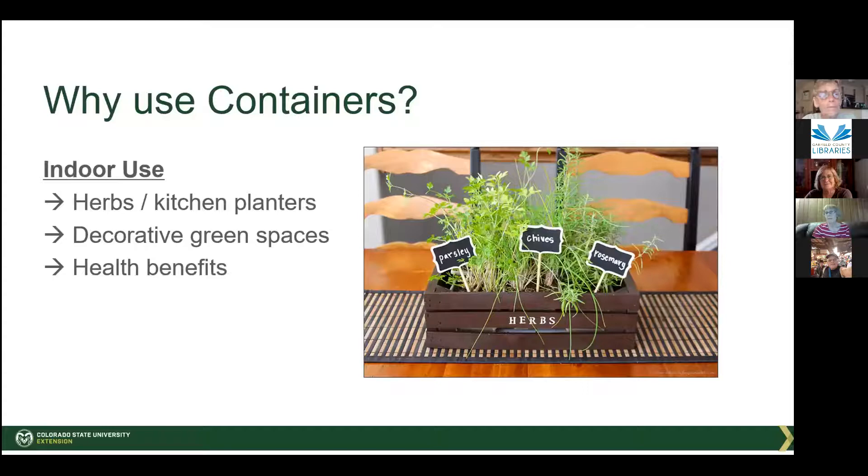You might want to put herbs in the kitchen so they're right there — you don't have to go somewhere to get them. Grow the most common ones you want. You might want to grow them for health reasons indoors, or just to brighten something up. I find herbs pretty regardless of where they are.